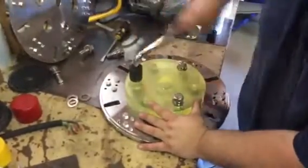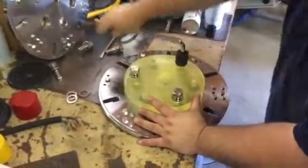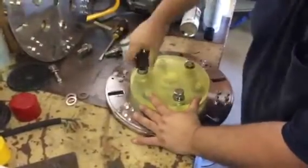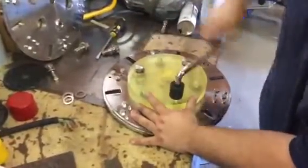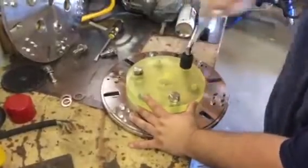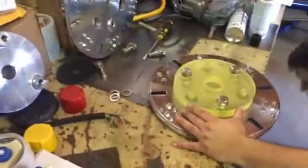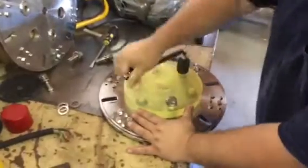Then go around and tighten them all down. You'll feel them when they get tight. It's important to start here, here, here, and just make the rounds until they get semi-tight. You'll feel them land.